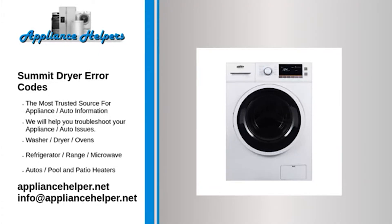If you're looking for help fixing your Summit dryer, look no further. Our comprehensive Summit dryer error code guide will explain common issues, provide tips, and show you how to read your model's error codes.